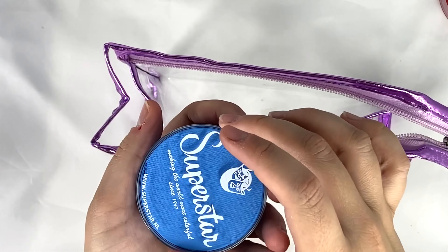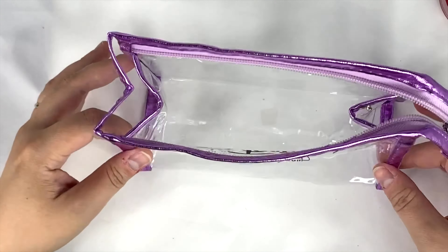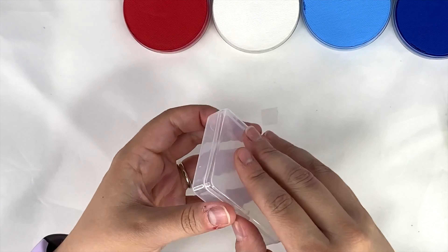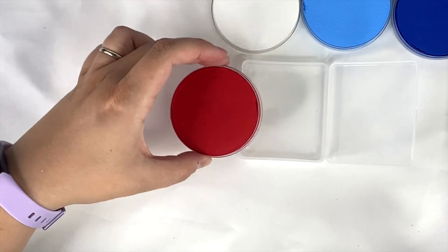Two empty rainbow cake containers and a clear storage bag. Everything in this kit is just what you need to make your own patriotic split cakes for Fourth of July, Memorial Day, Labor Day, and all of those fun patriotic day events. So grab your empty container and I'm going to show you really quick how to make a split cake with this kit.